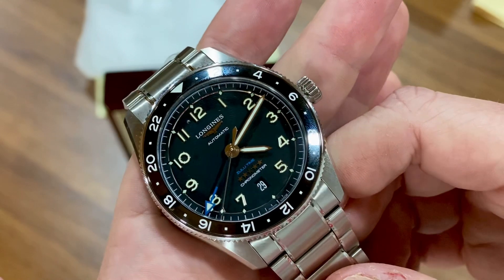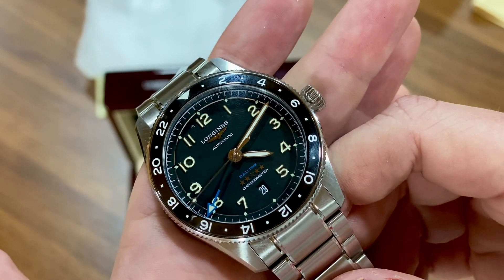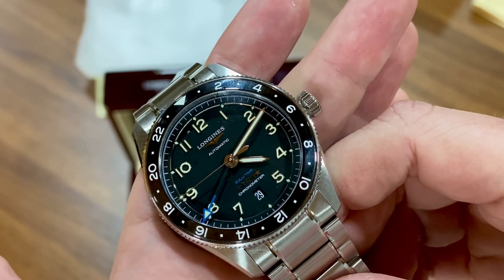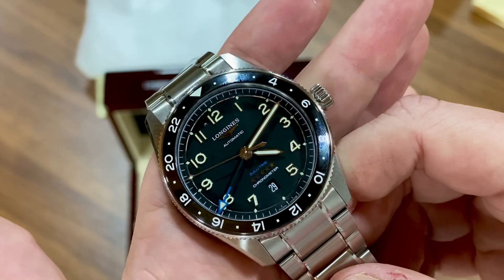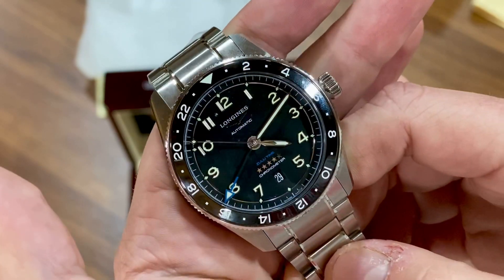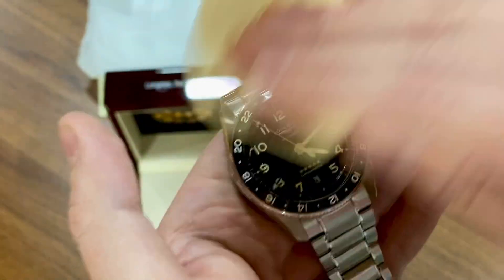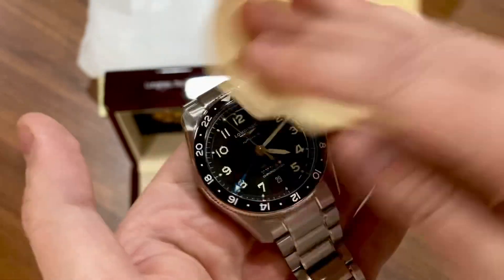Getting a closer look at the dial — this is a slower beat movement. I think it's 26,600 BPH instead of 28,800, but don't quote me on that as I don't have a spec sheet in front of me. I already got fingerprints on the bezel insert, but it's going to get smudgy — that's just the way watches are.